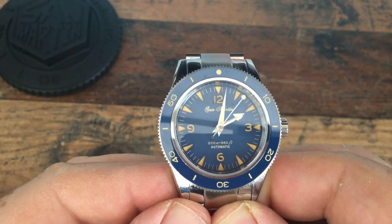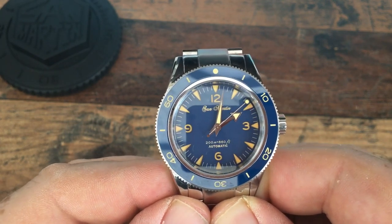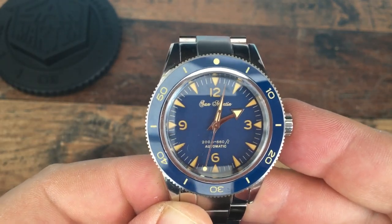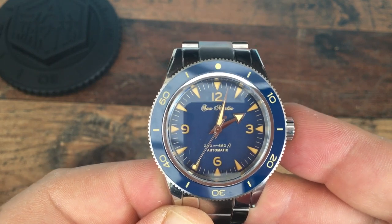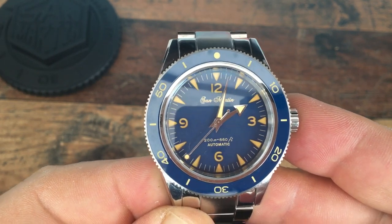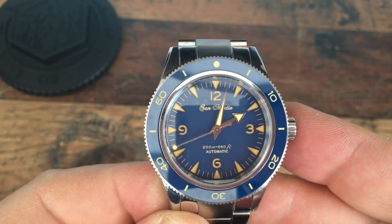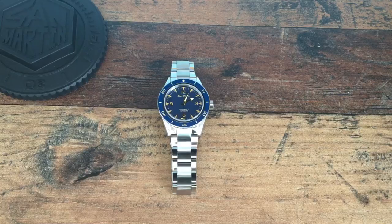In terms of price, these are coming in at around $200 in the sales. I would pick one up in the sales if you're going to pick one up — but should you pick one up at all is the question we should really be asking.